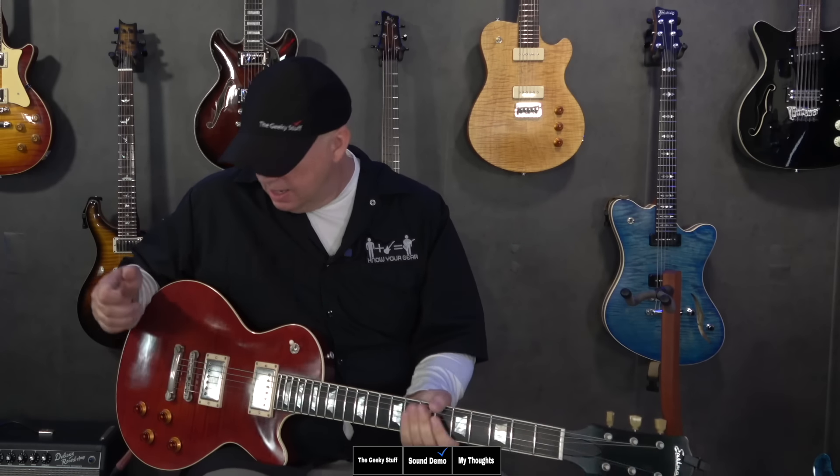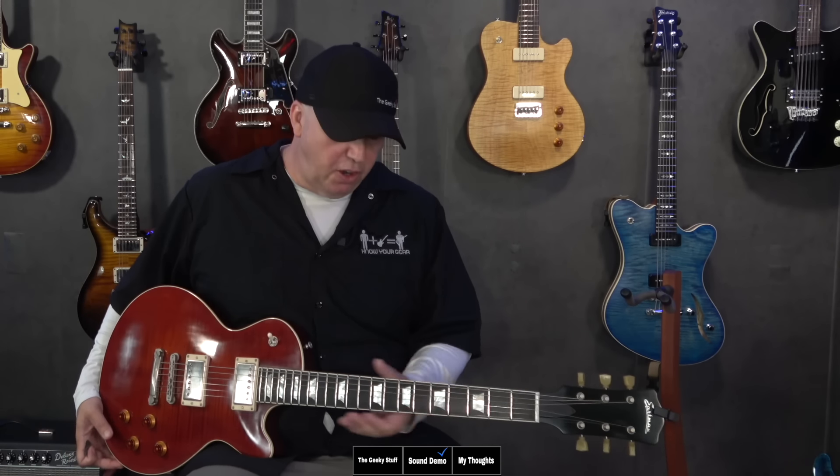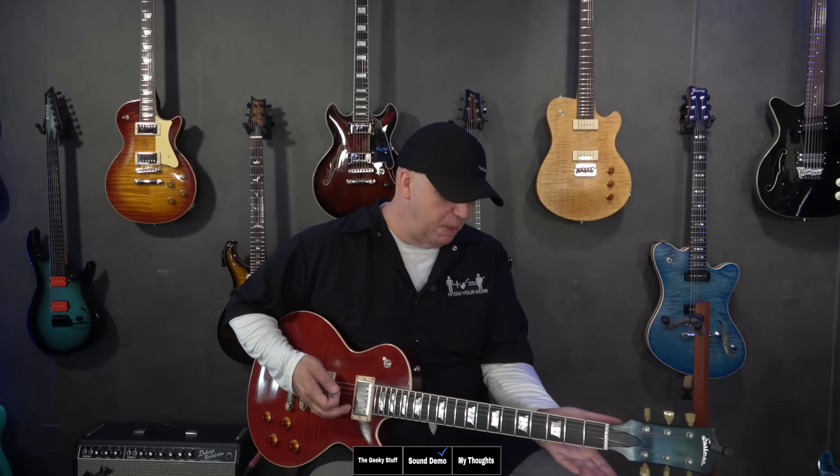I've had this guitar for a month and I've learned what it excels at and what it doesn't. It shipped with 10-46 D'Addario NYXLs. Balance-wise, it's pretty balanced — you saw the weight listing and it's not heavy. Maybe a little bit towards the back is where the weight is, but it doesn't make the guitar drop or fall. On the strap it felt pretty good. The neck is extremely comfortable — that's the biggest selling point. It vibes like a 50s neck but it's not so overwhelming to your hand that you feel fatigued from it.